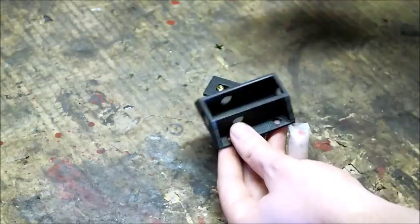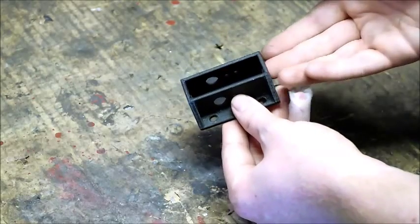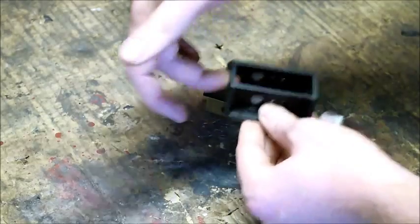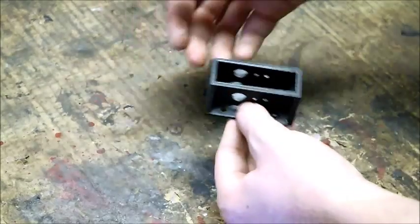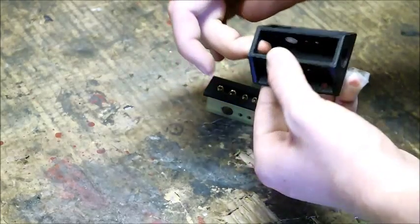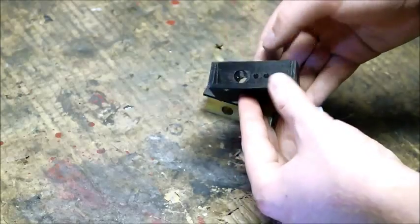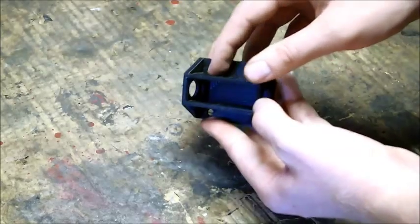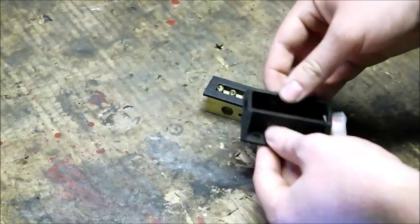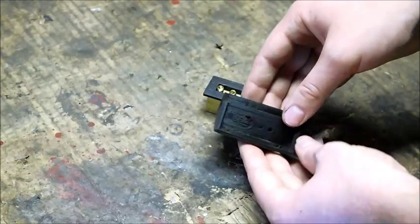For example, this distribution block is going in the engine bay. I want to have my source cable coming in from the battery, and then my biggest draw will be to the engine harness itself. That's going to be connected to the alternator and powering the engine. But on the sides here I also wanted to have some options for other connectors, for anything else that might need power in the engine bay.